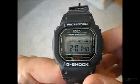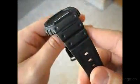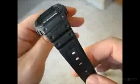This is a review of the Casio G-Shock model DW 5600E. This is the classic style G-Shock, reminiscent of the first G-Shocks that came out in the early 80s.